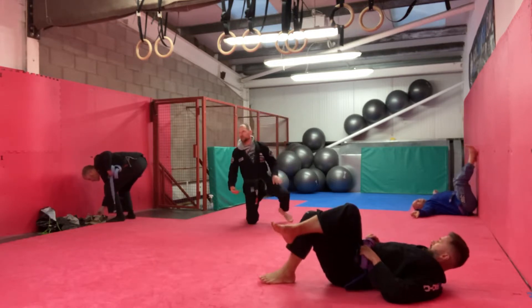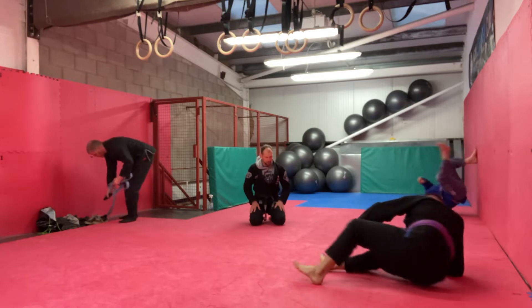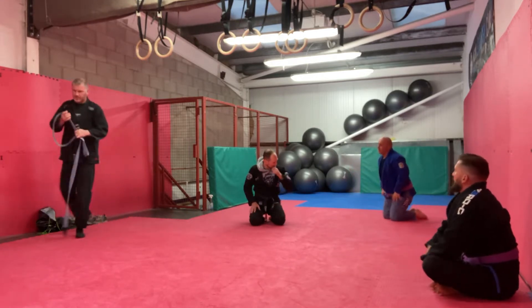So what I think we're doing today — I want to show this bit again on the legs pushing into the ground, but we're going to do it in closed guard.